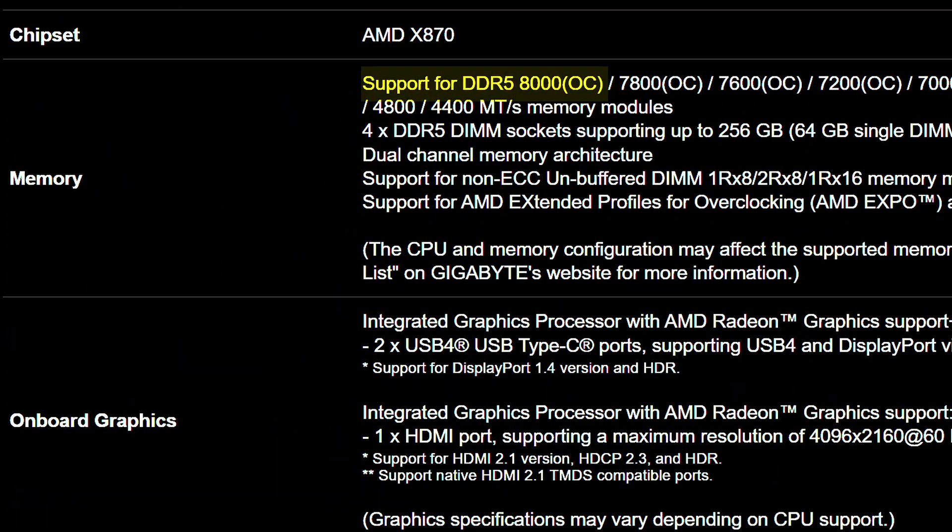When it comes to memory support, it's officially rated for up to 8,000 megatransfers per second, which is about what you'd expect for this budget. Though there are some motherboards that actually offer slightly higher supported memory at a lower price.